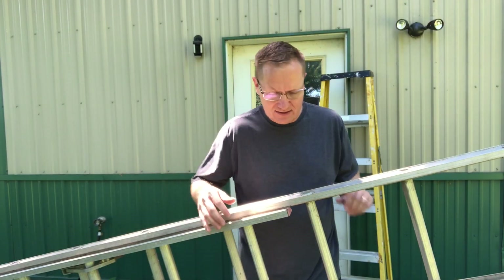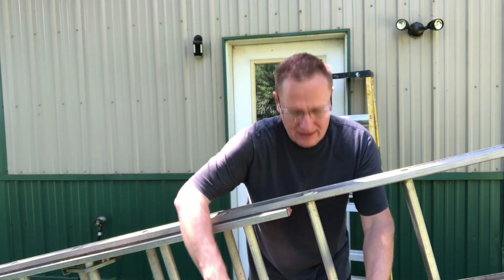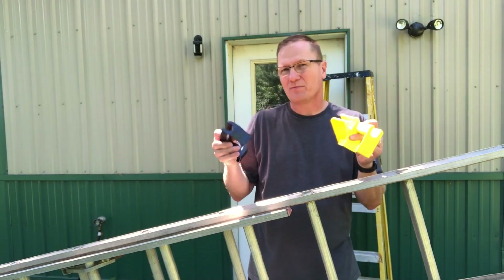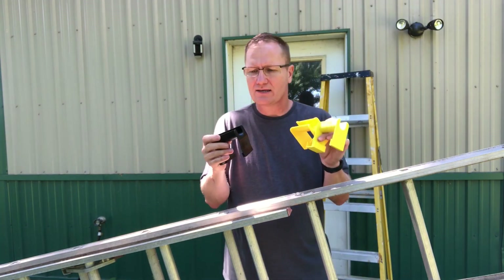Hey, this is John Young with the Weekend Handyman. Today we're going to be looking at ladder clamps. These are handles designed to help make carrying a ladder a lot easier.